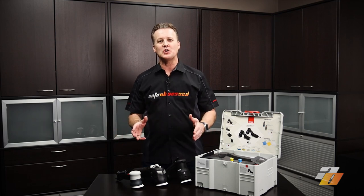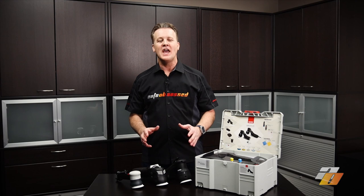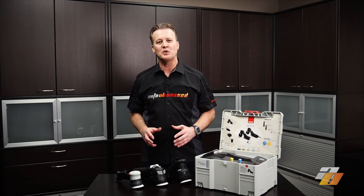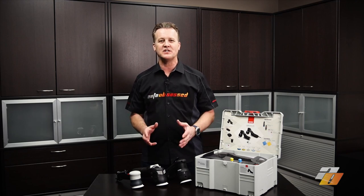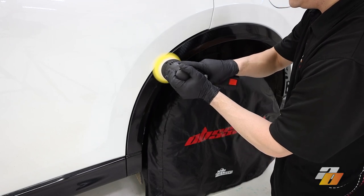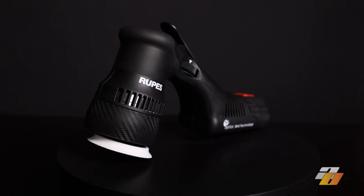Auto Obsessed here. Mini polishers — why do detailers use them, what problems do they solve, and what is the desired result after a surface has been polished with a mini polisher? In this video we'll discuss how we as professional detailers evaluate a mini polisher and review the new Rupes HLR75 mini hybrid polisher.